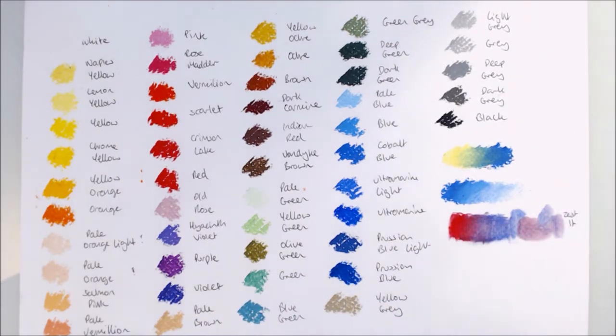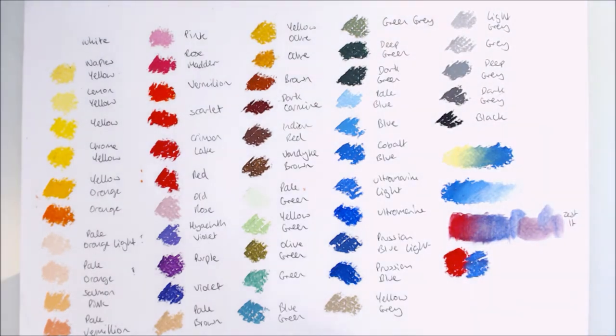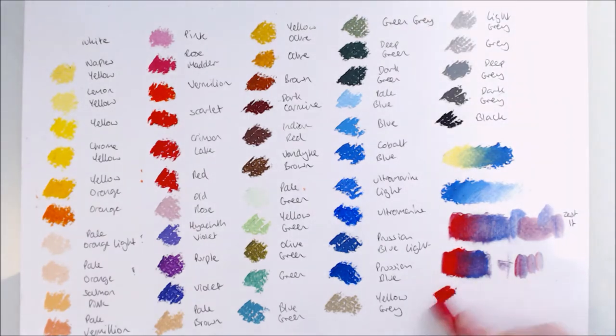And so that's what I did on the swatch sheet that I made. To begin with I tried out some different blending techniques, some just using the pastels and others with solvents. The solvents I tried using were odourless mineral spirits, Zest-It pencil blend, and rubbing alcohol.